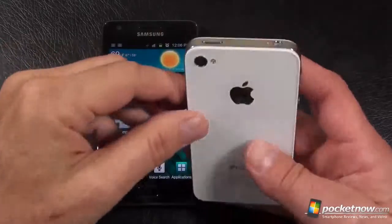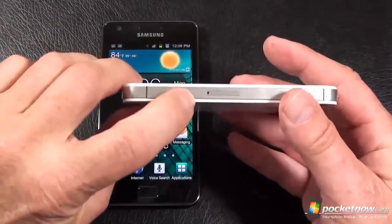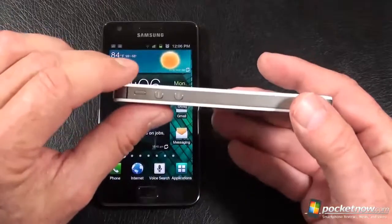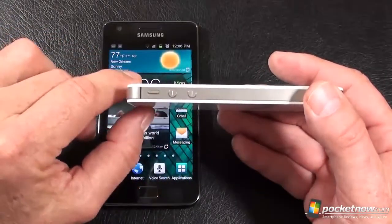Up on top is the 3.5-millimeter headphone jack along with the power and lock key. On the right-hand side is the cover for the SIM card slot. On the bottom is the speaker, microphone, and port for charging, syncing, and transferring data. On the left-hand side, you've got your two volume buttons up and down as well as the mute switch.